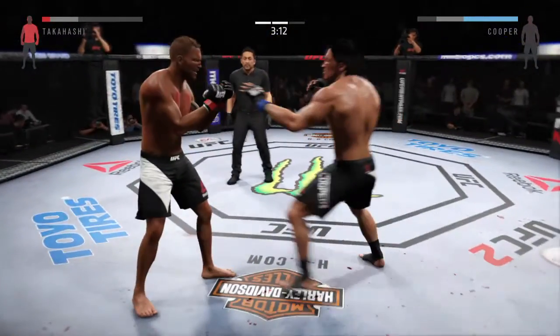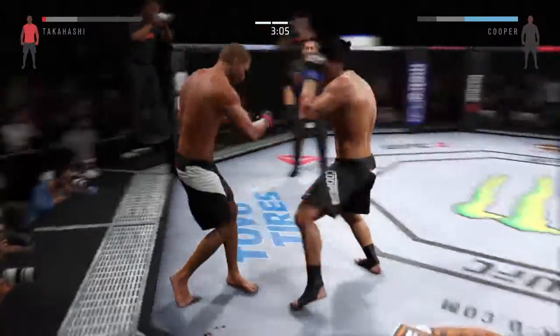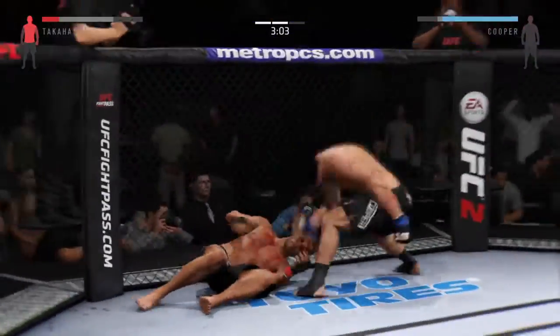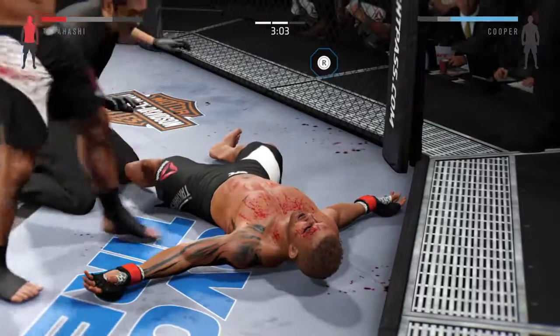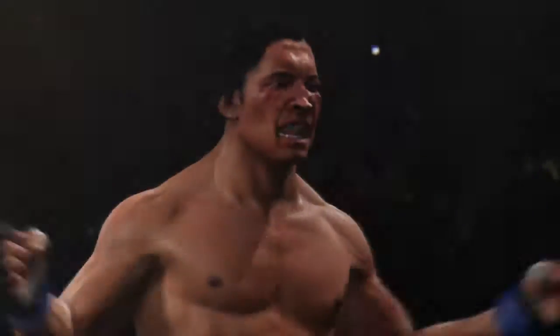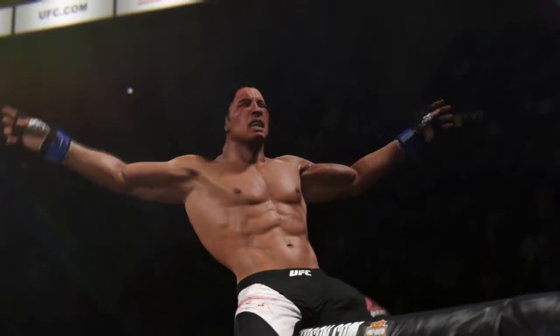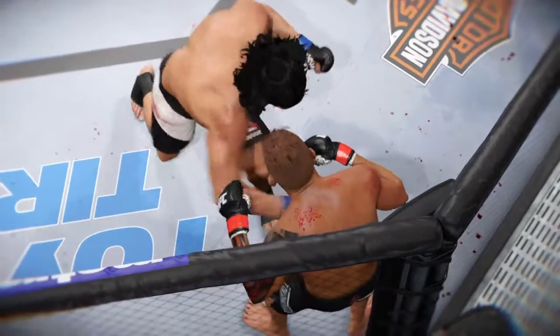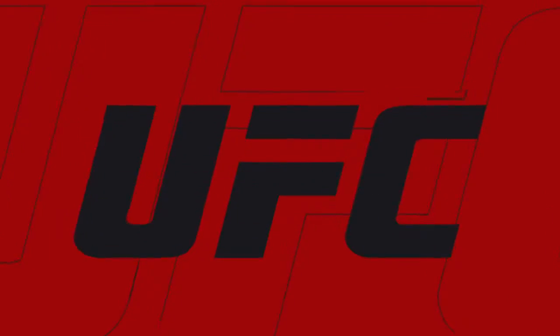Wow — and it is OVER! Stop! Big roundhouse kick KO for the victory. Let's check out the action on our fight replay. Let's take another look at that huge roundhouse kick. Bruce Buffer.